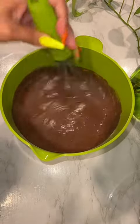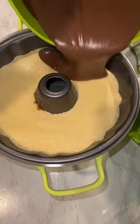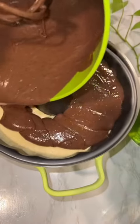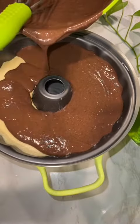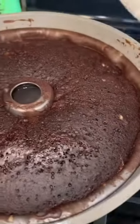Just follow the directions on the box. Then mix it, and make sure you don't overmix. So my cake batter is ready, my flan is ready, and you want to pour the cake batter over the flan. Be very, very careful. Once that's evenly distributed, cover it in foil and put it back in the oven for another 45 minutes.